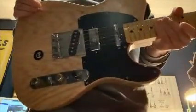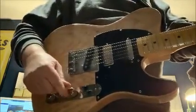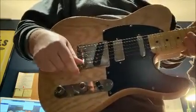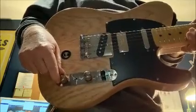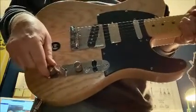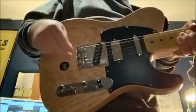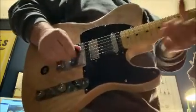It's a three-pickup Tele - not a Nashville Tele or anything close to that. It has two volume controls: a 250k pot controlling the standard neck and bridge Telecaster pickups, and a toggle switch that goes to the other volume control, which controls the humbucker. The middle pickup is a Seymour Duncan mini humbucker - actually a bridge pickup for a Gibson Firebird - and uses a 500k pot.